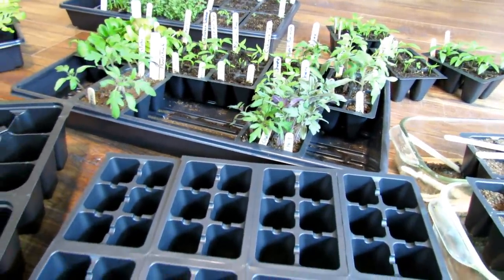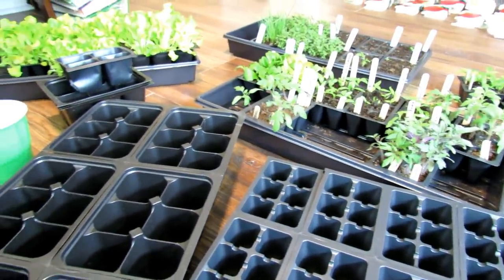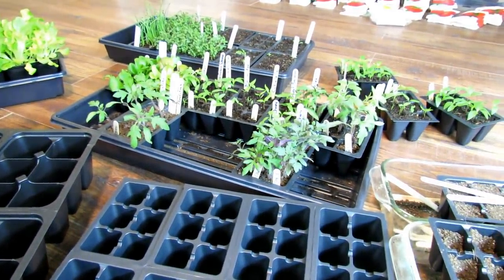I'm going to help you become a better gardener if you've been gardening for a while. And if this is your first time starting a vegetable garden, you're going to be successful. Not only will I help you, but a lot of people who join in will also comment and help you out.